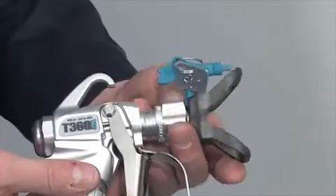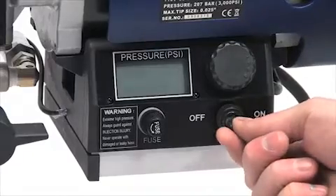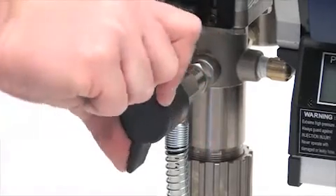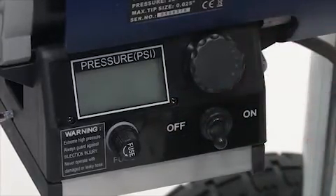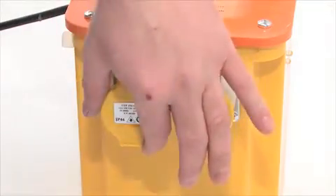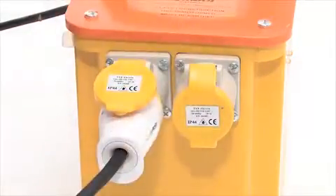Now unscrew the tip guard assembly from the spray gun. Make sure that the power switch is off. Turn the spray prime valve to the vertical position and make sure the pressure control knob is turned completely to the left — this is the off position or minimum pressure. Now go ahead and plug the sprayer into the correct electrical power supply. Make sure the plug is fully inserted.